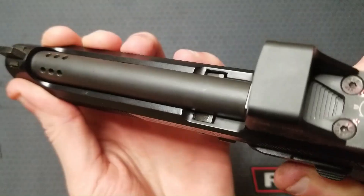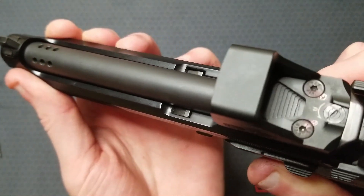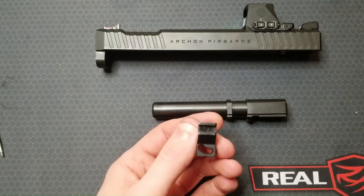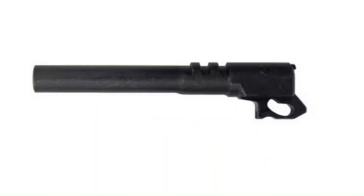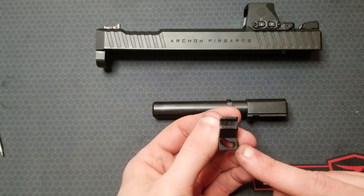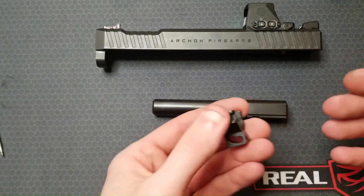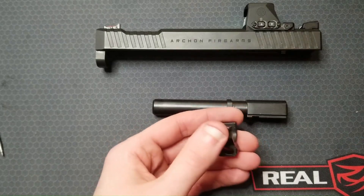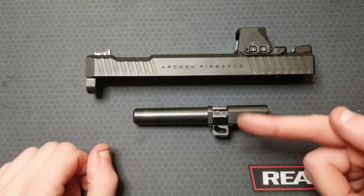The last quick comparison I'll make is to the CZ-75. This is a CZ-75 barrel — it is a linkless design with a cam groove. The cam groove in this locking block looks a lot like the one in the CZ-75 barrel. Of course there are other firearms that have linkless cam groove style barrels, but this is just the first one that came to mind.